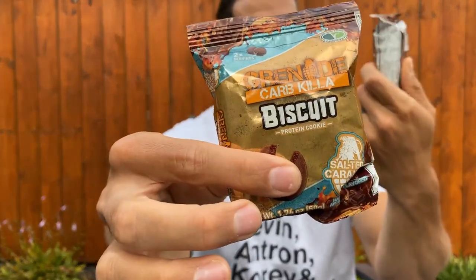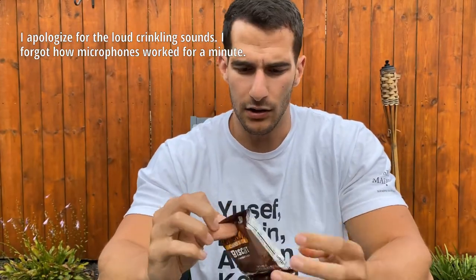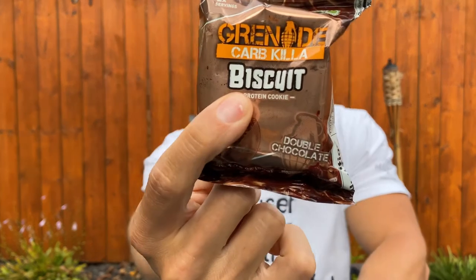We have more protein cookies on deck today. I'm still hunting for a great protein cookie — pretty sure they don't exist, but that's not going to stop me from trying. The ones I have today are Grenade Carb Killer. We've got salted caramel and double chocolate. Grenade is Ireland-based — product of Ireland — so these are grenade biscuits, but for all my friends in the United States, those are cookies.